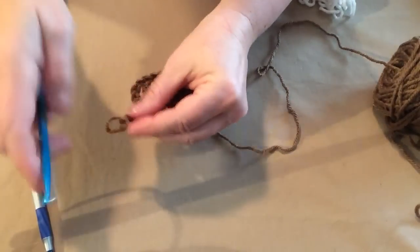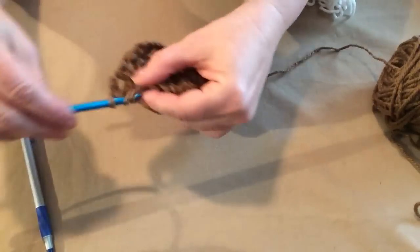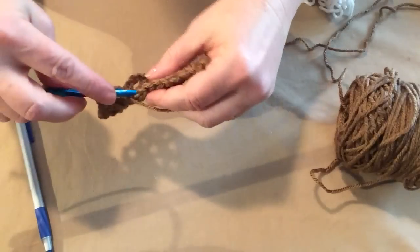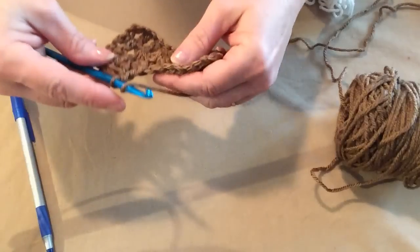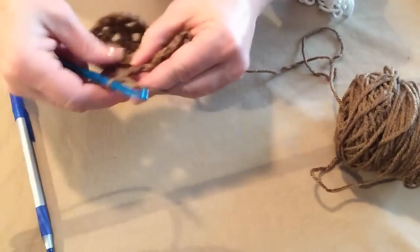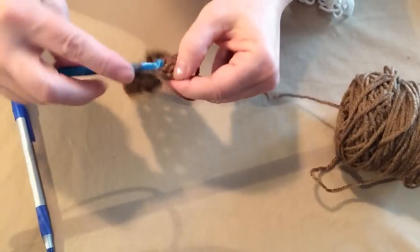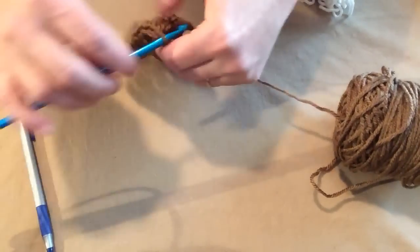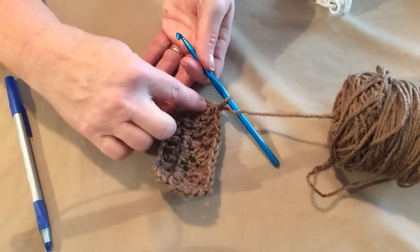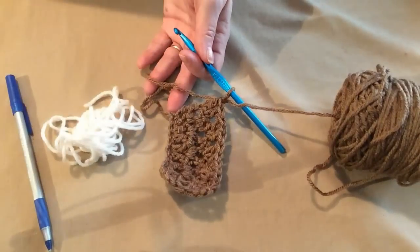We're going to do 12 rows of our pattern of two double crochets at the beginning, three V-stitches in the middle, and two double crochets on the end — 12 rows for both youth and adult sizes. Then we'll add more rows to the end for the additional rows needed for the adult size. Then we'll use our white to make a stripe that looks like the icing for our gingerbread man.